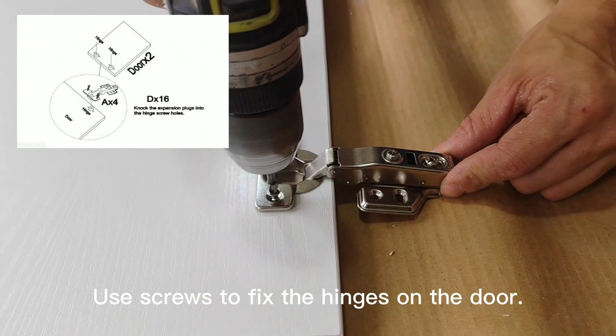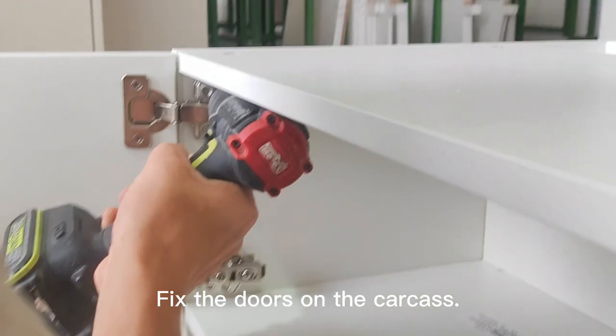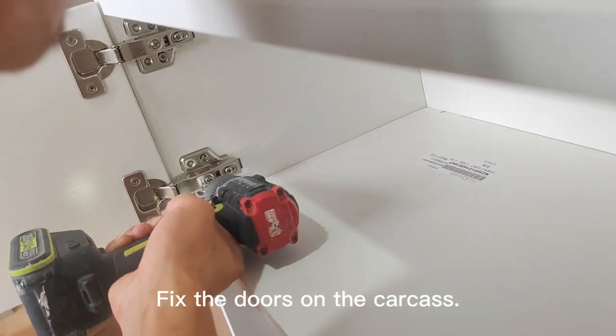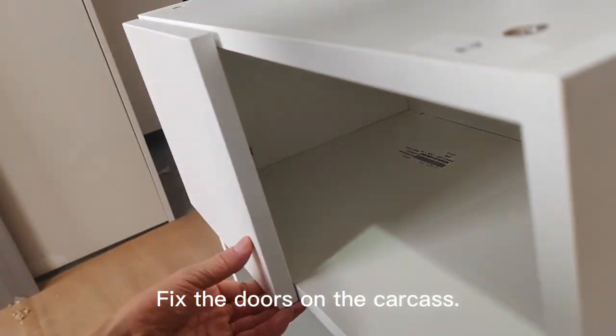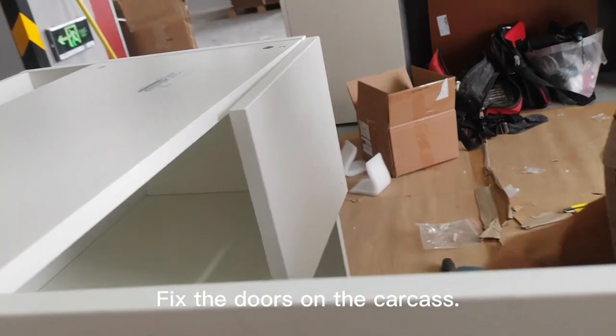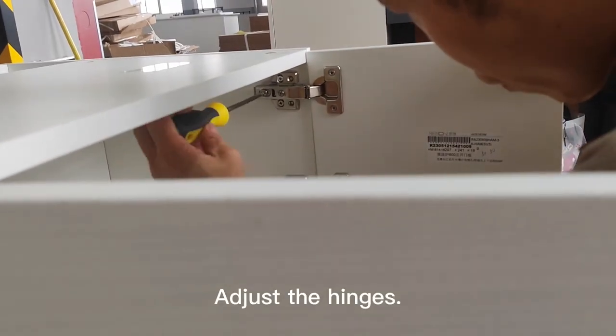Use screws to fix the hinges on the door. Fix the doors on the carcass. Adjust the hinges.